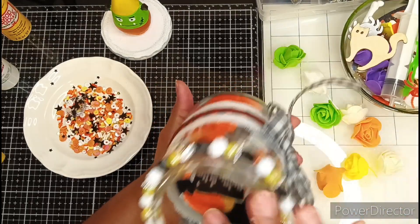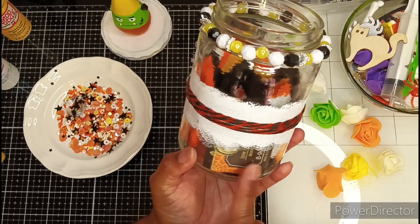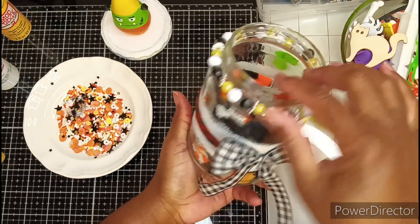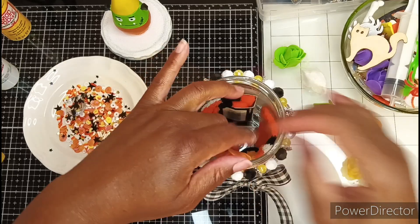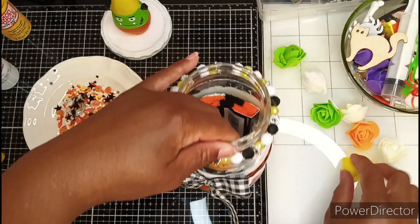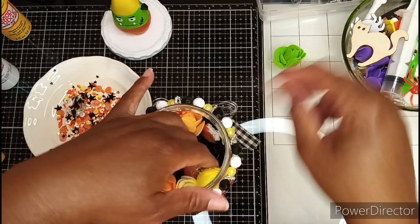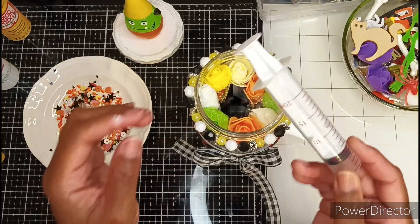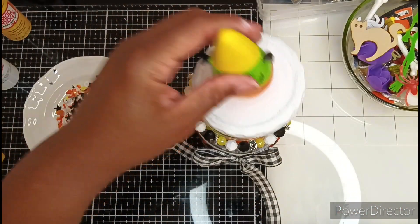It doesn't fit all the way around the jar so I am going to see the tag, so I'll probably add something over that — I don't know what yet. I want to arrange these cute little foam flowers on top. That's cute. I'll start orange right here, then light green, orange, light yellow.